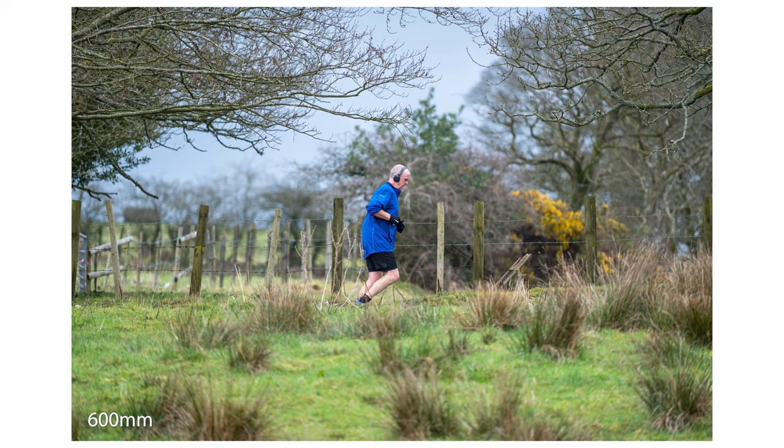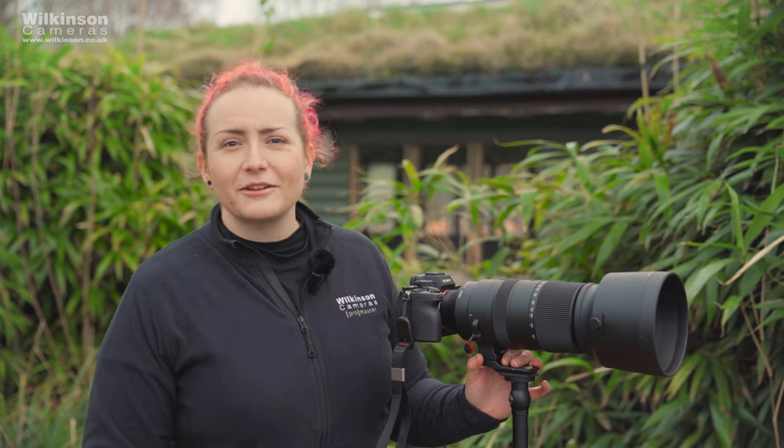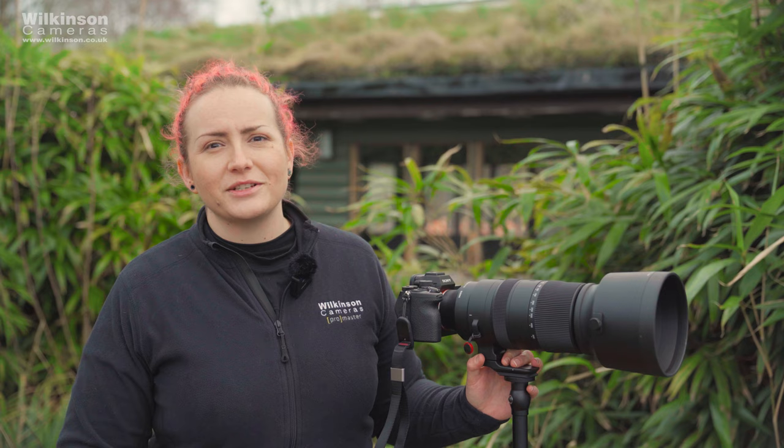Wildlife, motorsports, air shows — this lens really does open up your opportunities to capture really great quality images across a huge range of focal lengths.